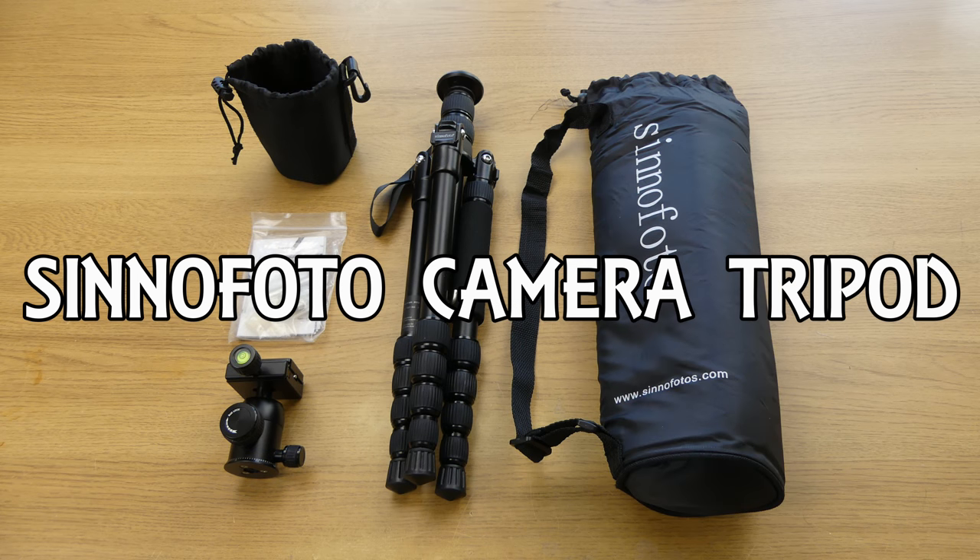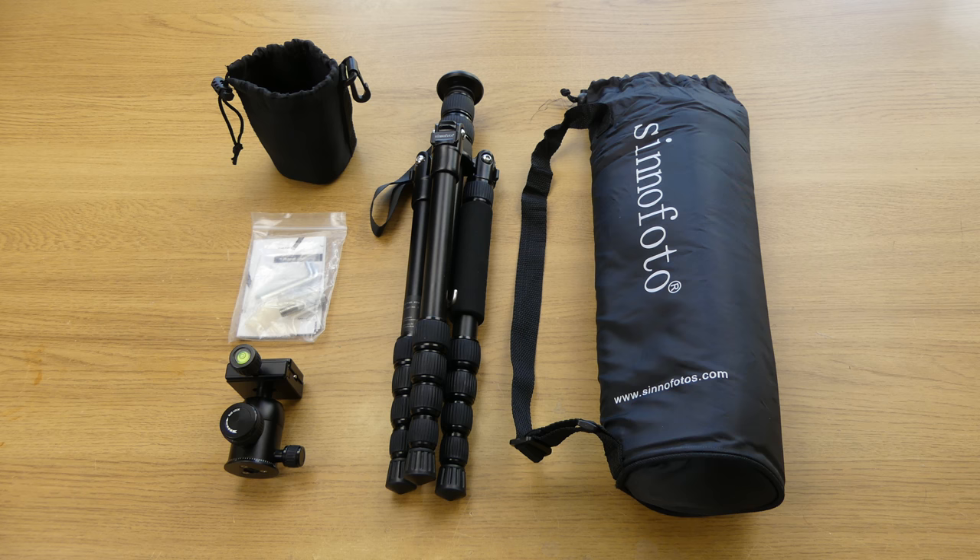Hi guys, in this video I'm going to look at the Cinephoto M2522 camera tripod. This is a lightweight aluminium travel model.